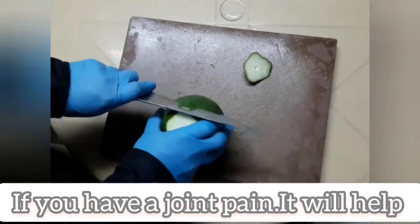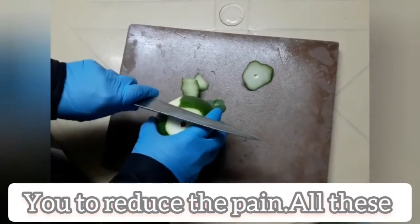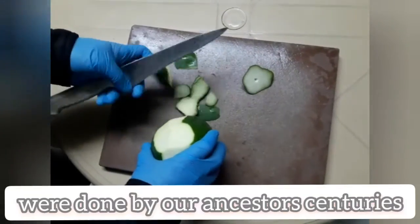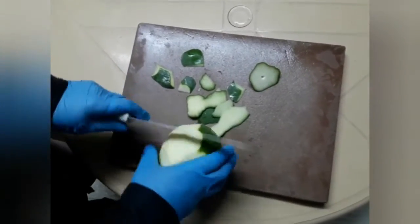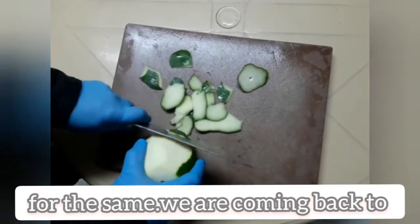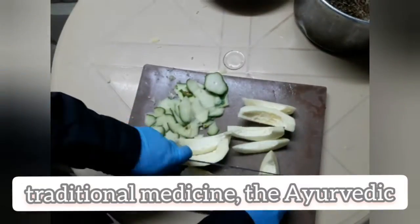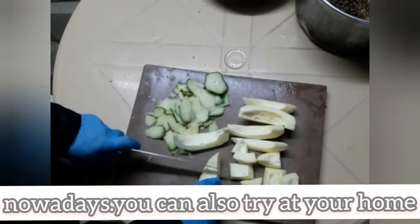If you have joint pain, it will help you to reduce the pain. All these were done by our ancestors centuries ago. They had not consulted any doctors for the same. We are coming back to traditional medicine, the Ayurvedic. Nowadays, you can try it at your home without any hesitation.